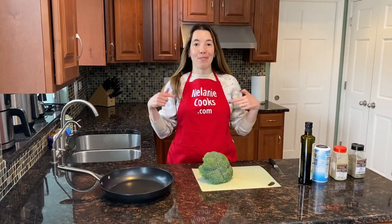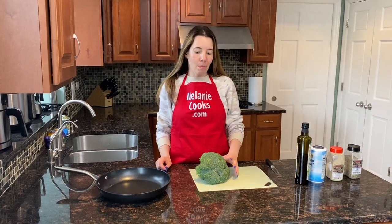Hello friends, I'm Melanie from MelanieCooks.com and today I'll be making sautéed broccoli.